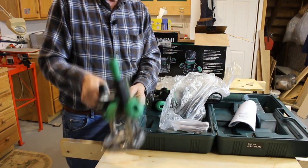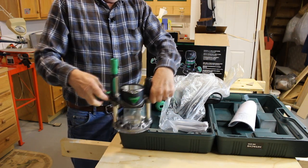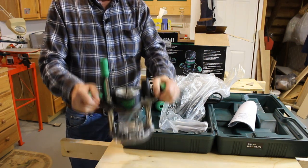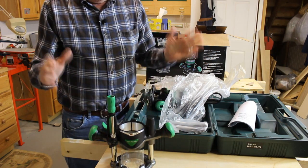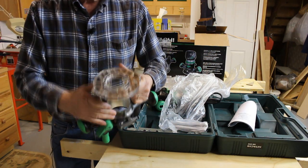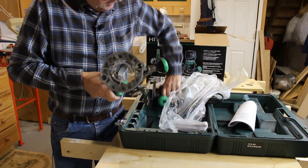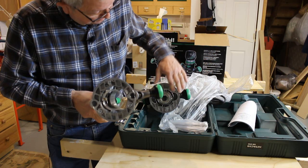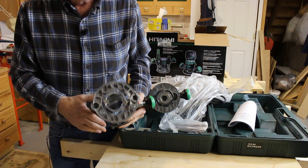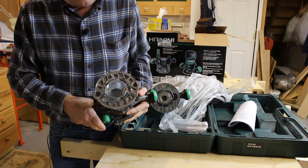Here's the plunge base. It seems like it needs a little lubrication, or after using it a couple times it frees up a little bit. It's got pretty strong springs in it. Once you get the router in it, it adds a little weight and it's a little easier to use. The base of the plunge base doesn't have that insert that comes with the fixed base, but it's only held on with two screws, so you can take it off the fixed base and put it on the plunge base. It would have been nicer if they'd supplied two, but it'll work fine transferring it from one to the other.